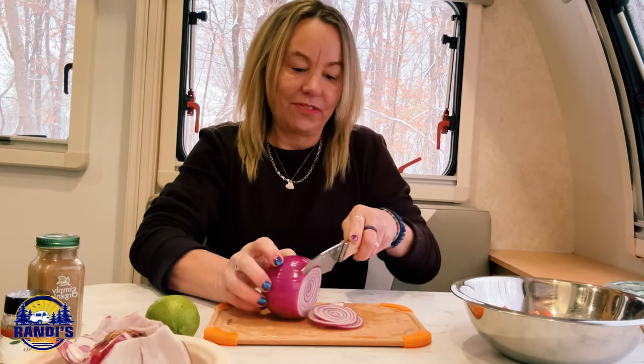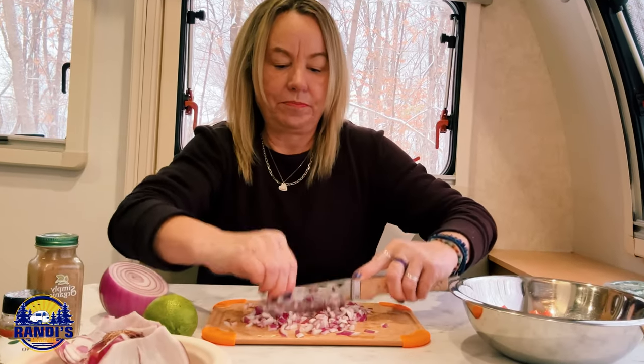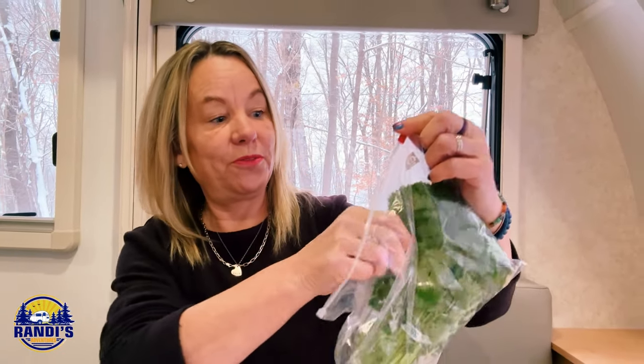Homemade salsa is one of my favorite things. What's your favorite camping food treat? You know, that special food that always brings back special camping memories. Next we need some fresh cilantro. Oh, this smells so good.